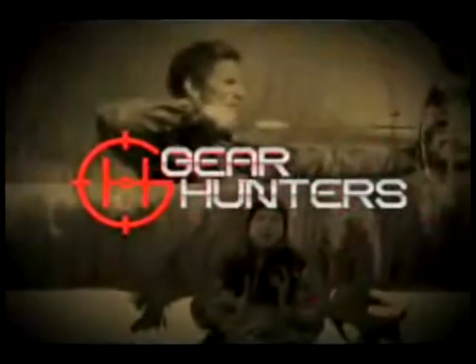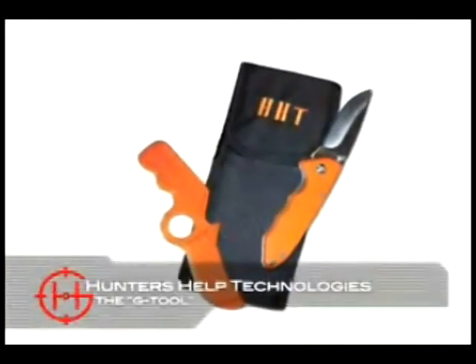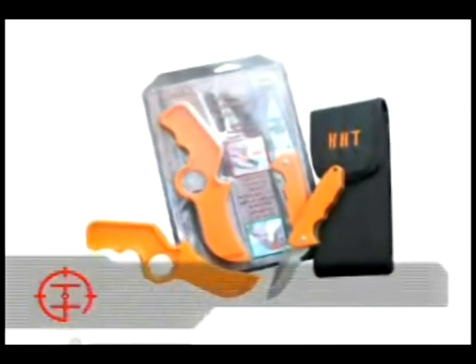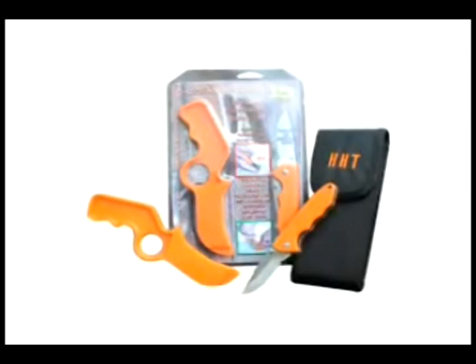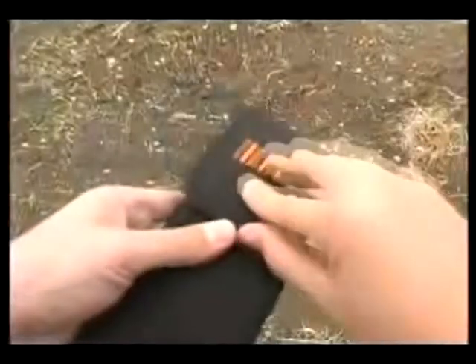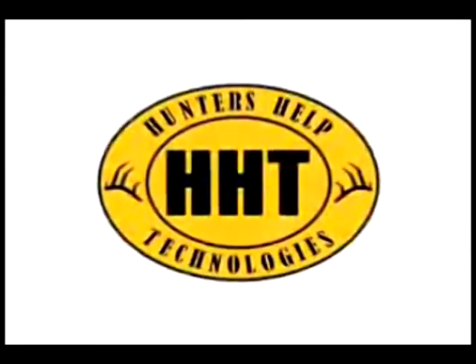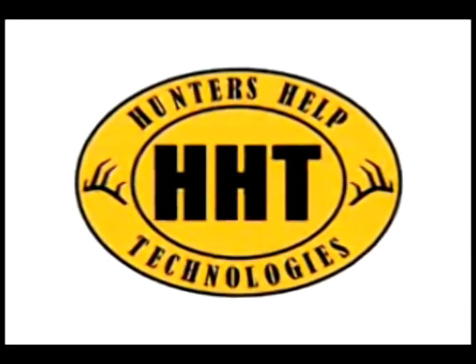Gear Hunters with Helgi and Ryan. Hunters Help Technologies introduces the one-of-a-kind patented G-Tool, or Gut Tool. Make short work of field dressing your big game with the safety and efficiency of the G-Tool. Plus, protect your meat. The G-Tool makes it impossible to cut through any internal organs, and it's built tough to last a lifetime. Designed to be used with any sharp knife, but also available with a quality knife and a custom sheath. Hunters Help Technologies — hunting tool experts. The G-Tool: it makes field dressing safer, easier, and faster.